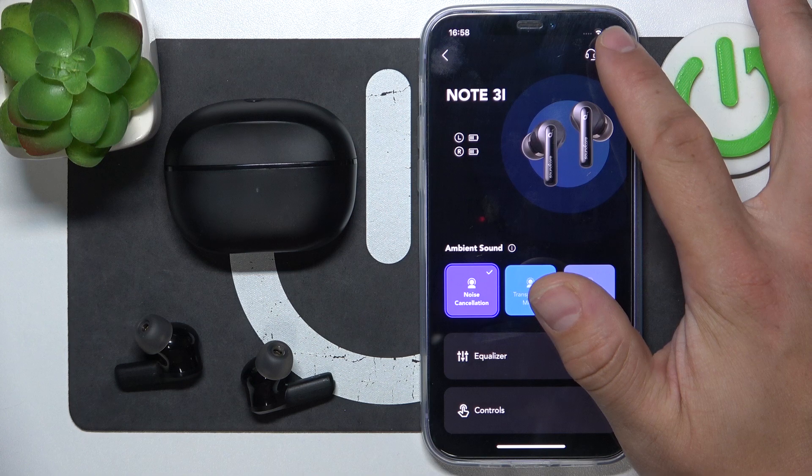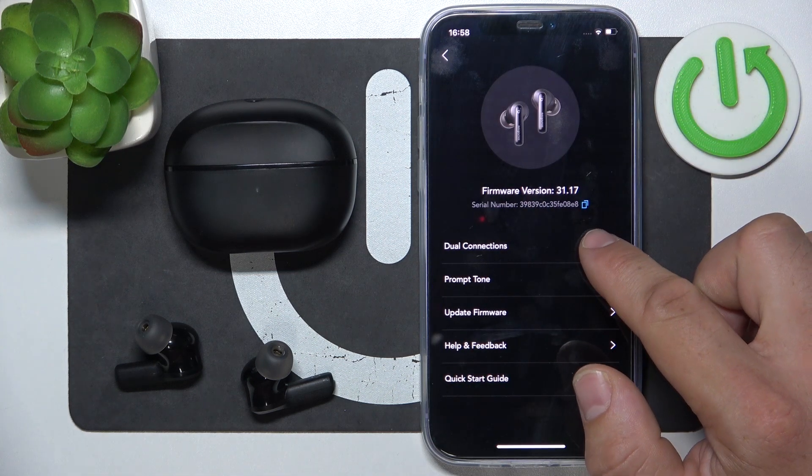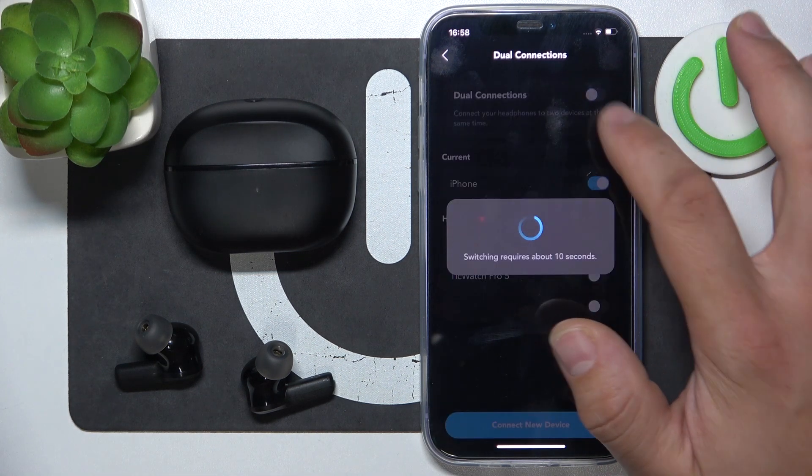In the beginning, go to Soundcore app and enter settings. Enter dual connections and switch this button to enable or disable it.